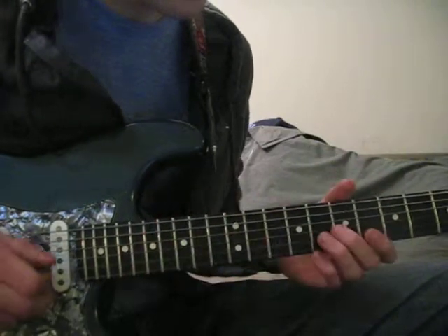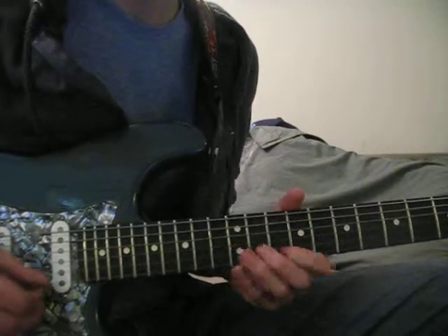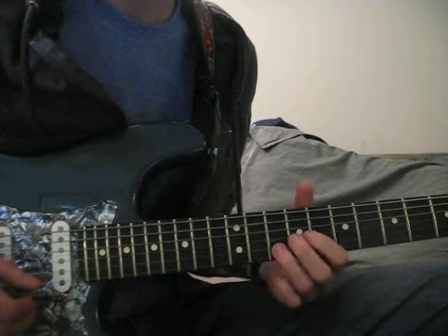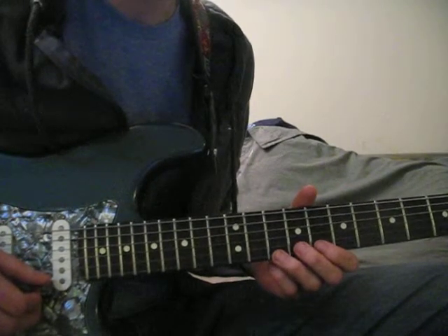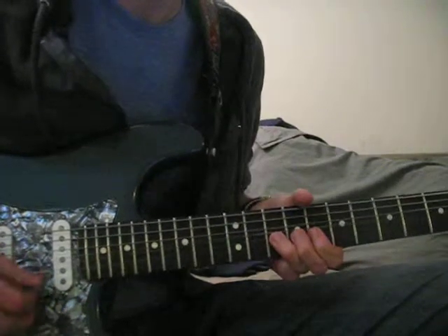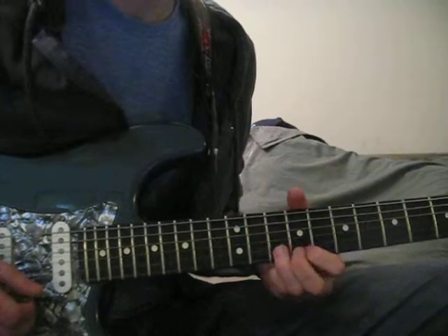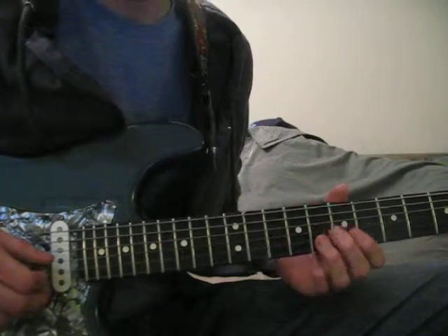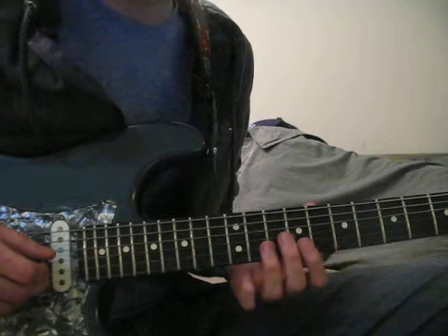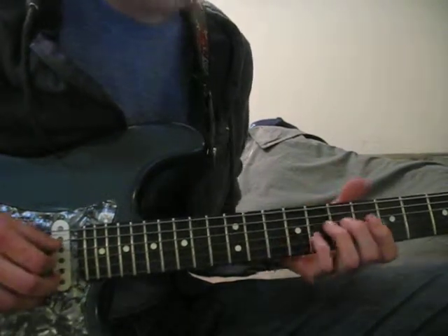The next kind of phrase I do is something like this. Again, that's the A note, and I do a bend here on the 10th fret of the E string. So there's a lot that you can do here with just those patterns. I really think it's important to pick the A note here.